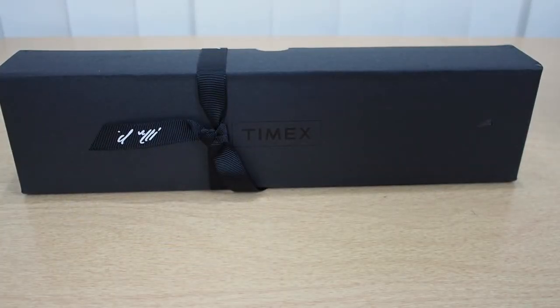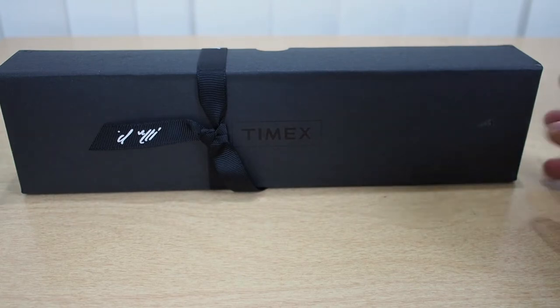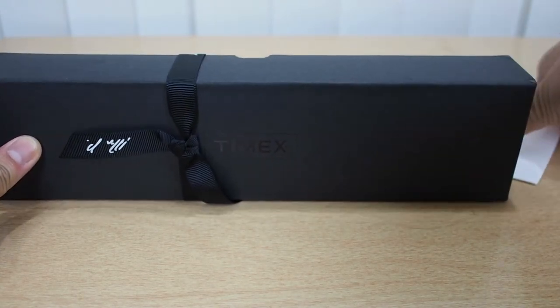Hello everyone, this is Mr. Informal back with another unboxing and hands-on. This time I finally got me a Timex Marlin, and it just happens to be on sale at MrPorter.com at $120, $130 shipped. So this is the box right here.